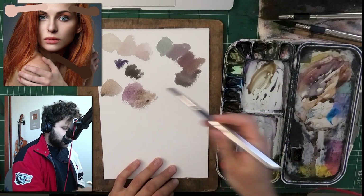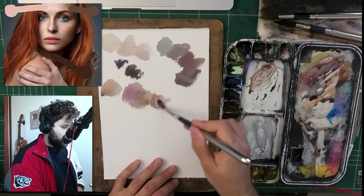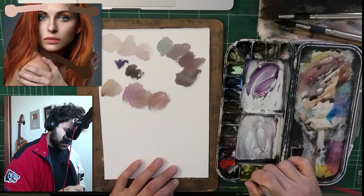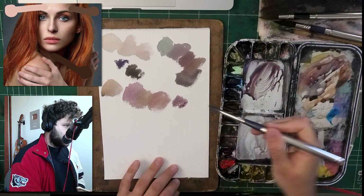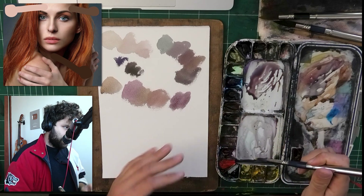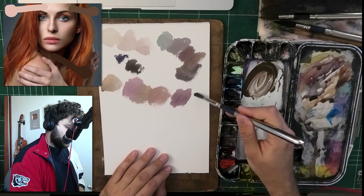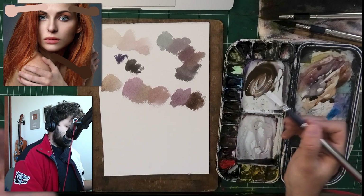One thing you can always do is try and circle around the gray color. If you can circle around a gray color enough, you will be able to match pretty much what you see. Usually it's a little easier to work with a bigger mix because you don't have to constantly remix. This is a purpley gray — so what do we need to make it more brown? And we got a brown by just adding a bit of blue, a bit of red, pretty much a bit of everything.